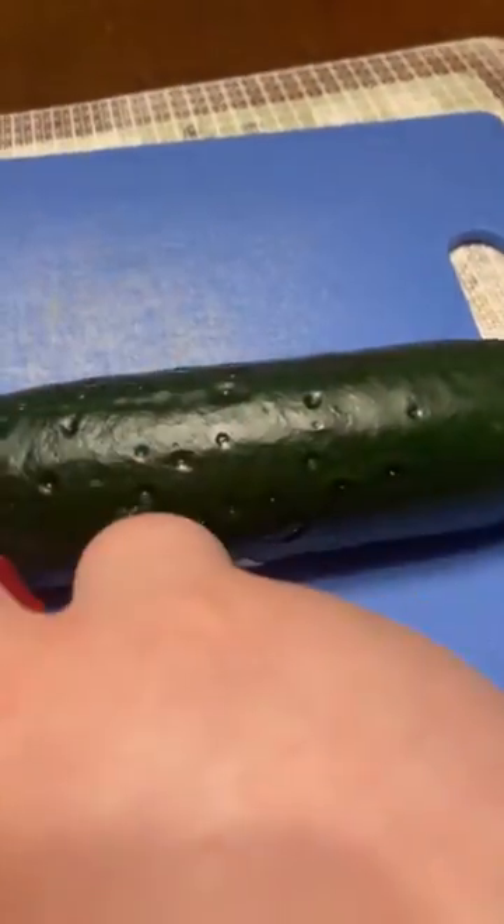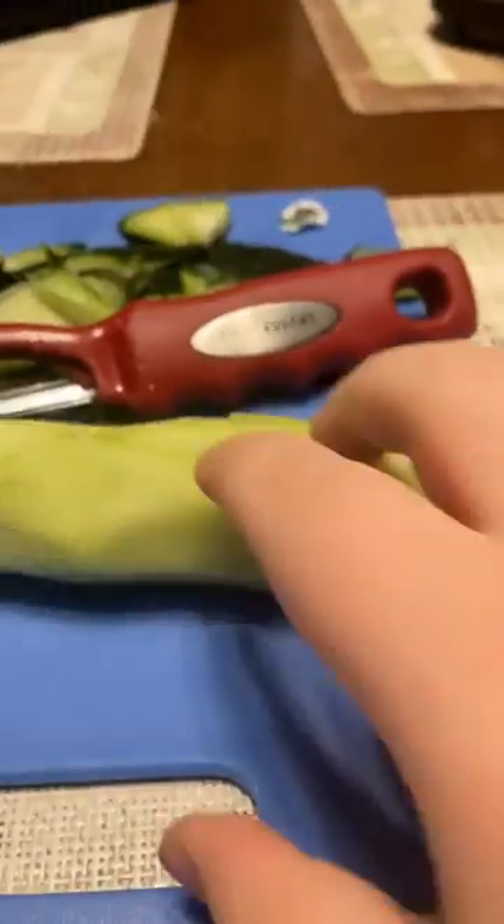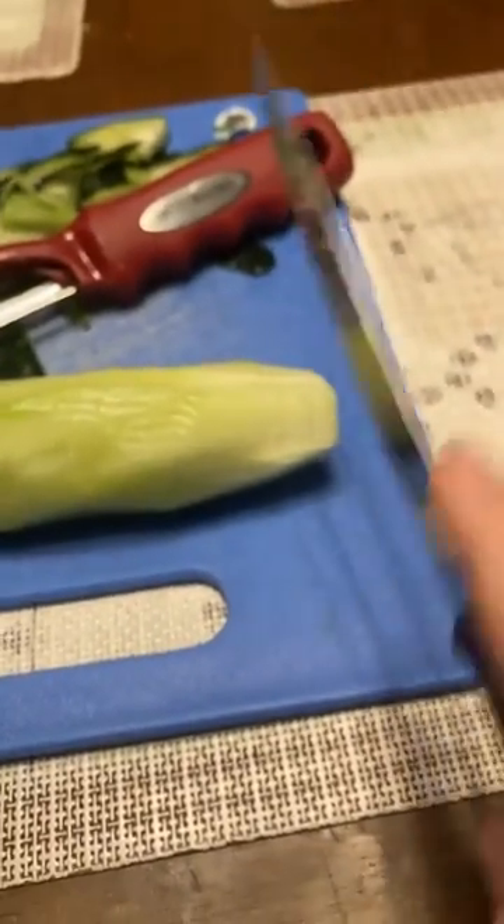Today we're going to be preparing a cucumber. First, skin it, then rinse it out in the sink, cold and clean, then chop it into a million pieces.